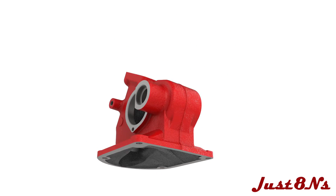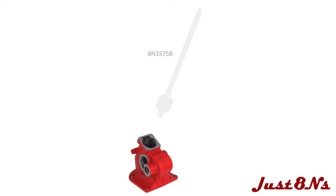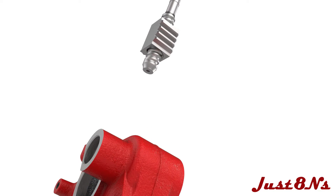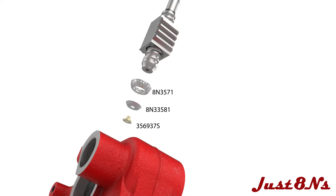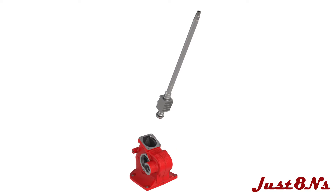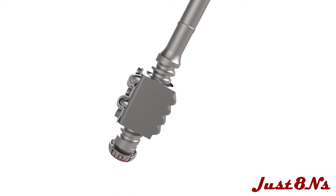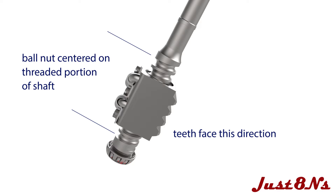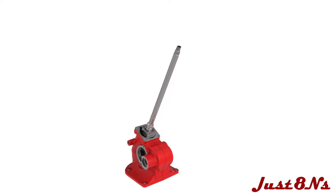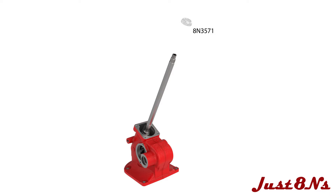The shaft and ball nut assembly is installed next. Slide the upper bearing onto the shaft, then the bearing retainer, followed by the bearing retainer eyelet. Note the orientation of the gear teeth. Rotate the ball nut until it is centered on the grooved portion of the shaft. Insert the shaft assembly into the housing so the bearing rests on the installed bearing race.